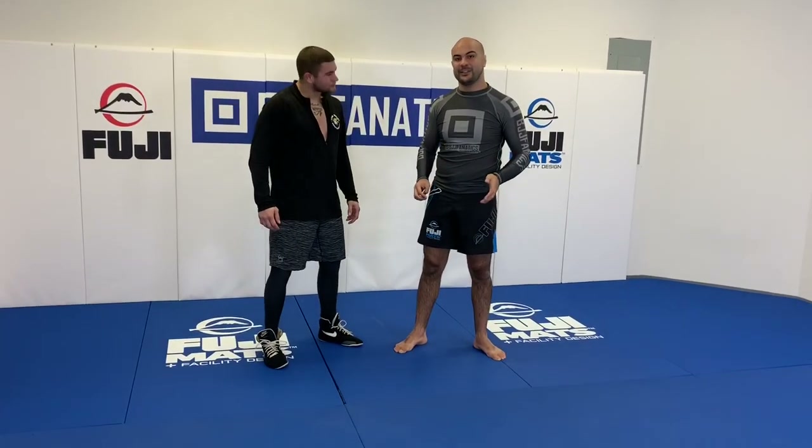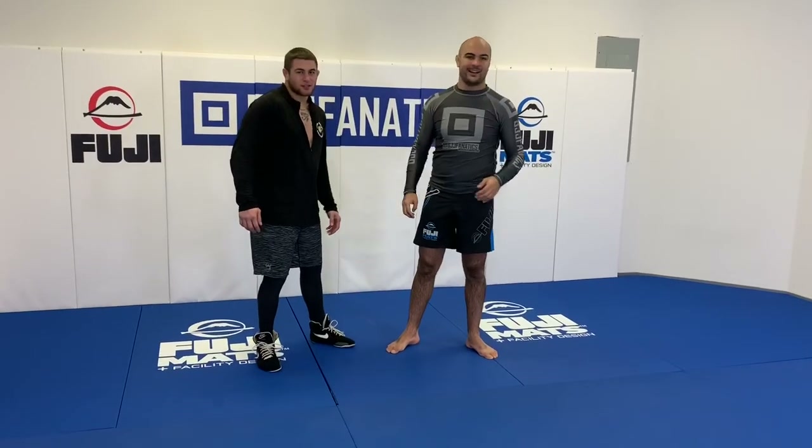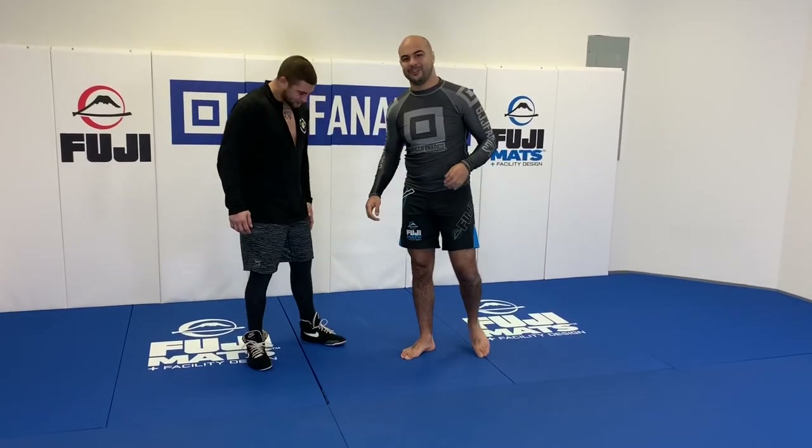It's a takedown that he calls the left headlock. And I'm super excited to learn from him. Let's do it.